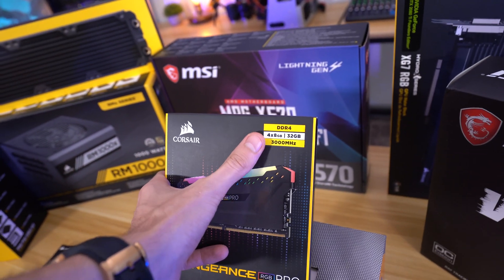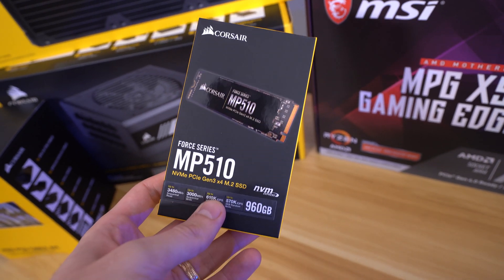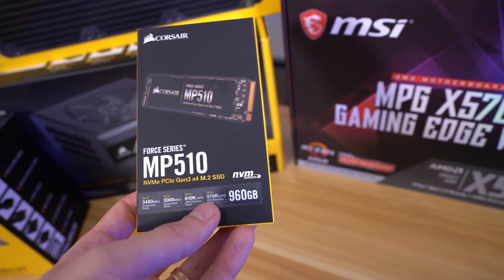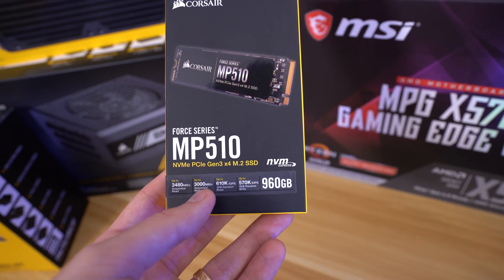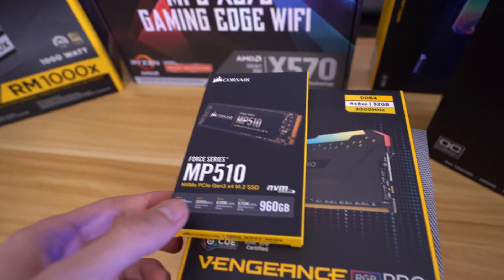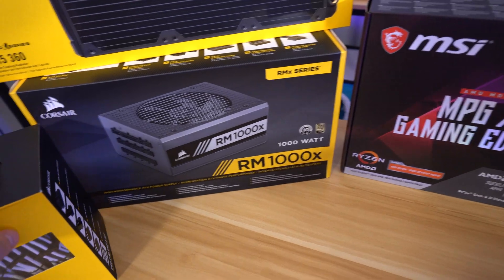Specifically for that motherboard, we've got some Corsair Vengeance RGB Pro modules here. This is a 32 gig kit, so you're getting four 8 gig modules. We're gonna fill up all four slots — that should look nice and juicy. Then we've got an MP510, and you're probably wondering why I didn't go with the gen 4 drive. I have a gen 4 drive but it's in another system and I don't want to completely wipe all the data off of that for this build. So we're going with this one — one terabyte M.2 NVMe. Sequential reads and writes are pretty high, at least 3,000 megabytes per second, up to 3,500 megabytes per second for sequential read. I'm not doing a ton of stuff that requires reads and writes much faster than that, so we could have gone with a faster gen 4 drive, but I'm not gonna complain.